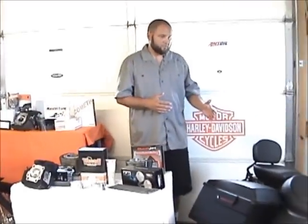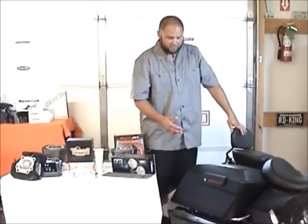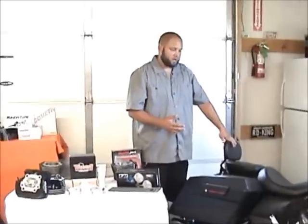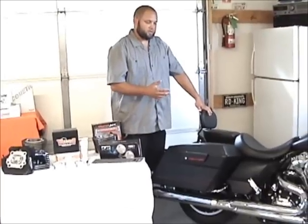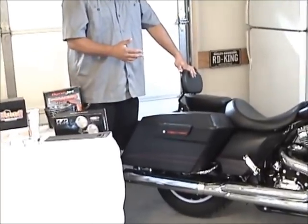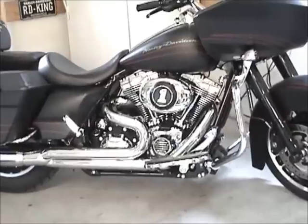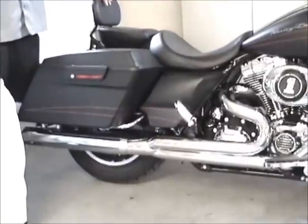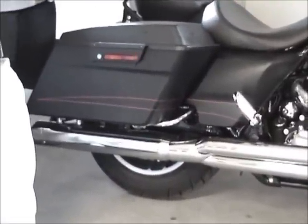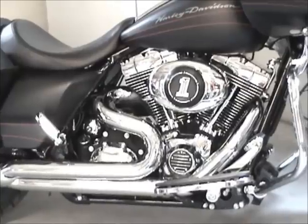Over here we have a 2012 Road Glide Custom that we built in-house. This has got a Dragos Dragula 2-into-1 3-step header — outstanding pipe, a lot of bang for the buck, very reasonably priced for what you get. It's a 3-step header and it's ceramic coated inside and out. Give us a call at the shop and we'll let you know the advantages of ceramic coating and this pipe. This bike has also got Big Boys heads on it and T-Man cams. It's been a fun build and runs great.